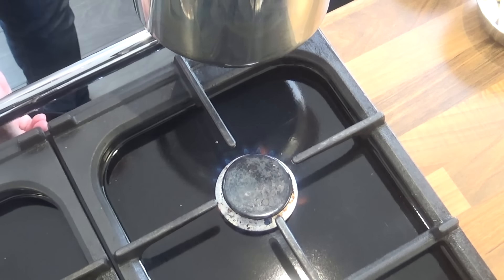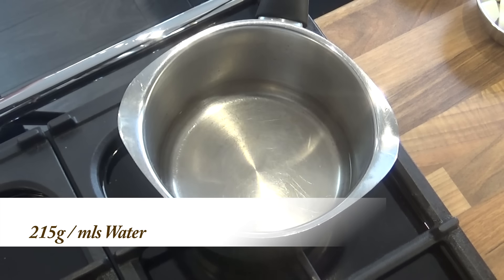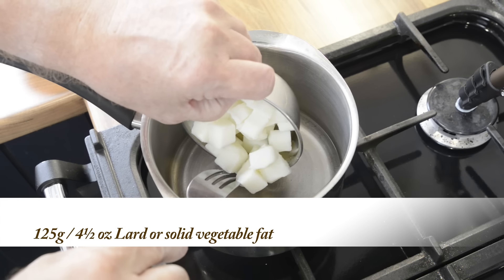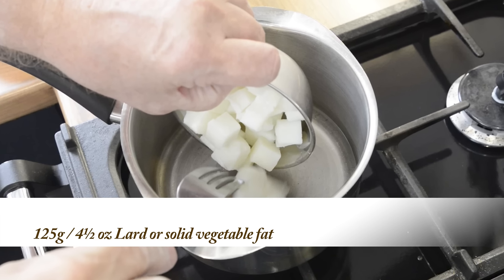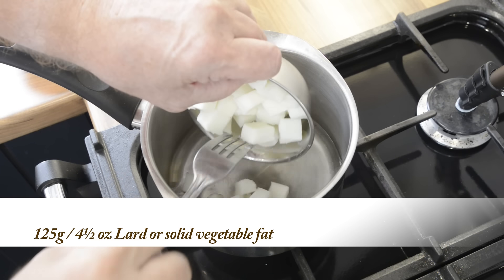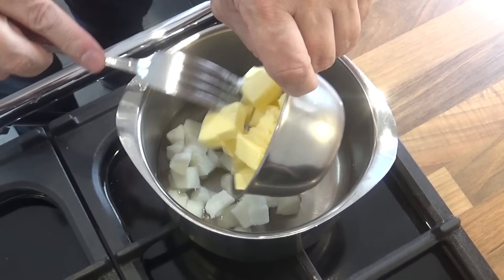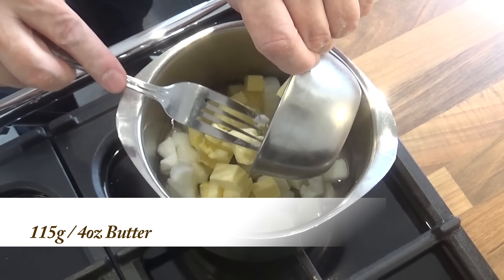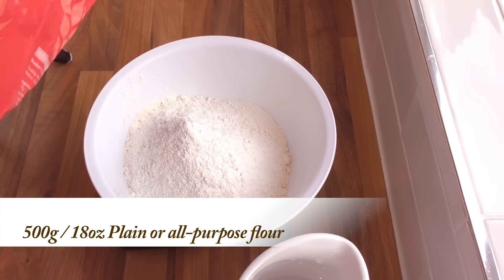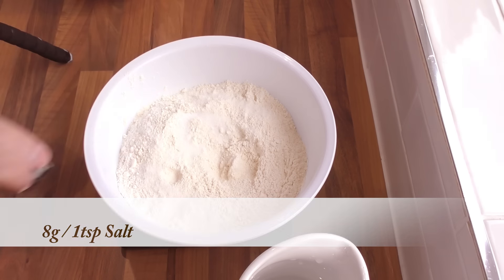On to making the hot water crust pastry. This pastry has got to be the easiest and tastiest pastry you'll ever make. Start by putting your water in a small saucepan and onto a low heat. Firstly, add the lard to the pan. Now lard is a pork product, so if you don't like or use pork ingredients, use a solid vegetable fat instead, or you can get away with just using all butter. Next you can add the butter to the pan. Now let that slowly heat up until all the fats have melted. And while that's heating up, get your flour into a large bowl and add the salt. Now mix those together and form a well in the middle.